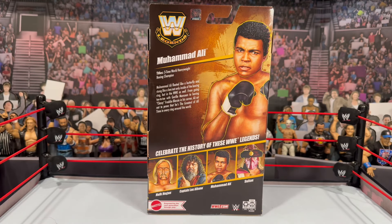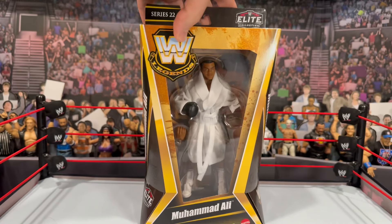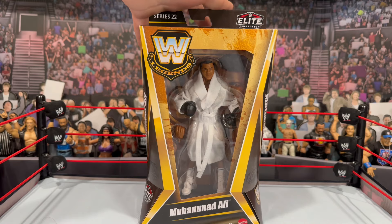We have already reviewed all the other figures from this set, so if you missed that, go check it out on my channel. But let's crack this Legends figure out of the packaging and eventually compare it with the rest of the Mattel Muhammad Ali figures.